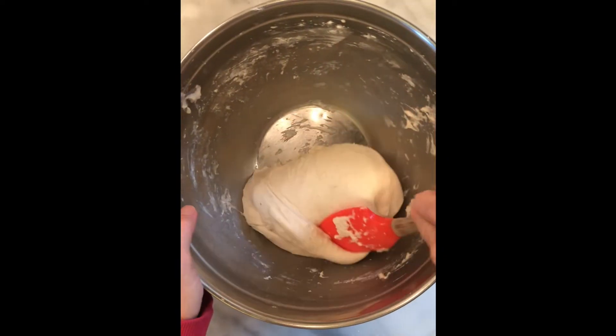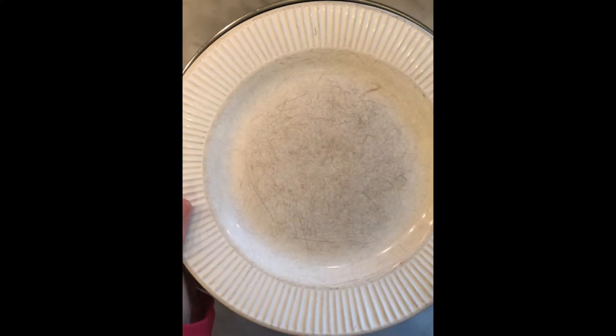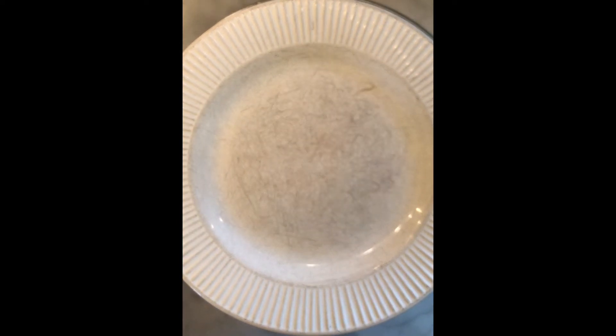So we've stretched and folded our dough three times over an hour and a half, and we are ready to bulk rise it. Put a plate over the bowl to make sure the dough does not dry out. You can either leave it on your countertop overnight for about 12 to 15 hours, or if you need more time, you can leave it in the fridge for up to 24 hours. This dough is pretty forgiving — secretly, I've left it in my fridge for up to 30 hours. Don't tell. And it was just fine.